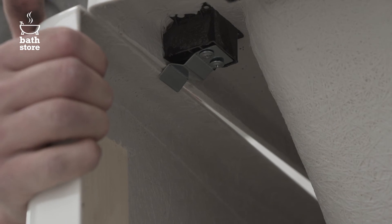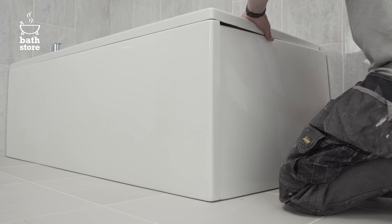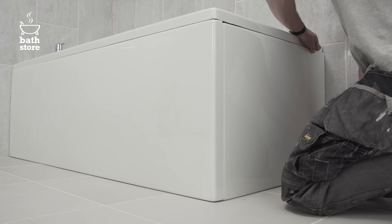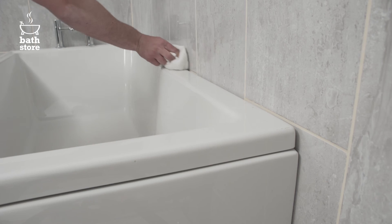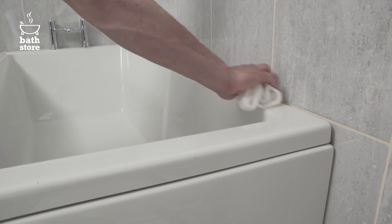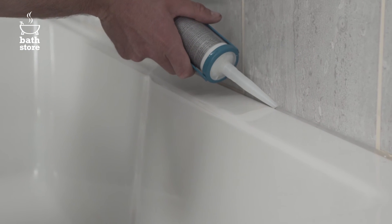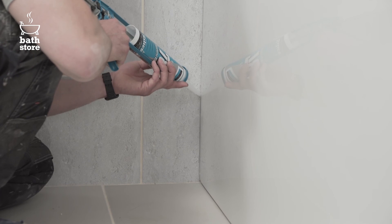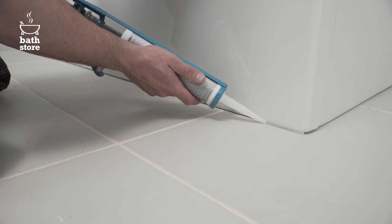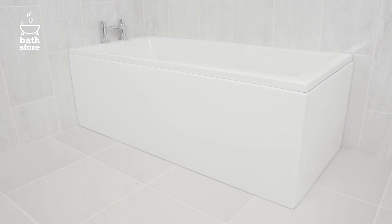Now gently push the front panel so that the top edge of the bath panel fits into the clips. Insert the lip of the end panel behind the edge of the front panel and push into the clips on the bath. Wipe down the edges of the bath to remove any dust or dirt and apply a line of silicone sealant to the join between the bath and the wall. Smooth it into the gap with a finger. Silicone the joins between the bath panels and the wall. Wipe the floor around the edges of the bath and seal along the bottom of the panels. Smooth with a wet finger and wipe any excess with a damp cloth.